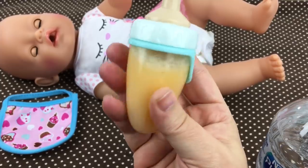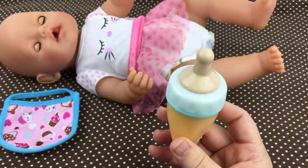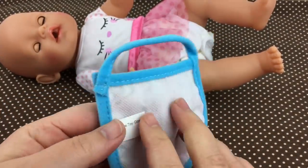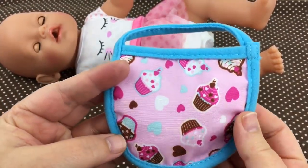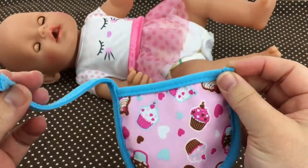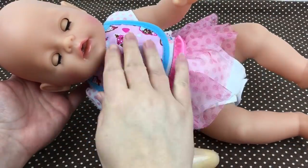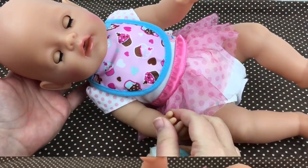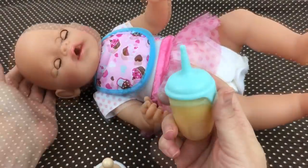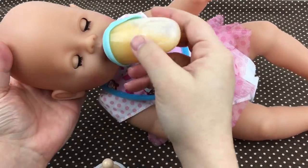Look at her orange juice — doesn't that look good? Her orange juice is ready, so let's go ahead and feed her. I have this cute little bib. This was given to me by Amy Sanchez channel — they sent it to me in fan mail. Isn't it so cute on her? She's so sweet. So we're gonna open the bottle like this, and give her some juice. Here you go, baby girl!